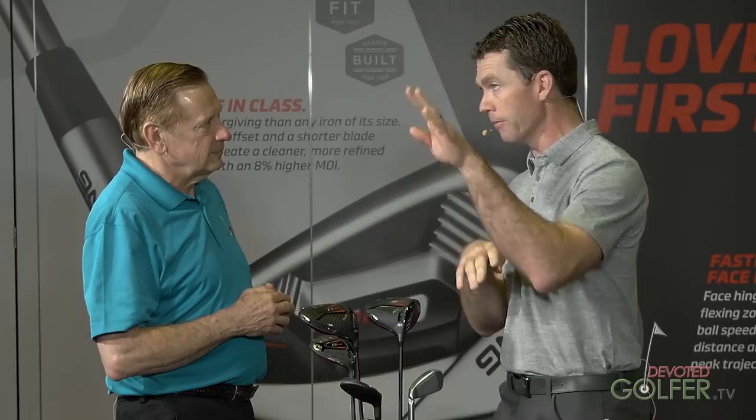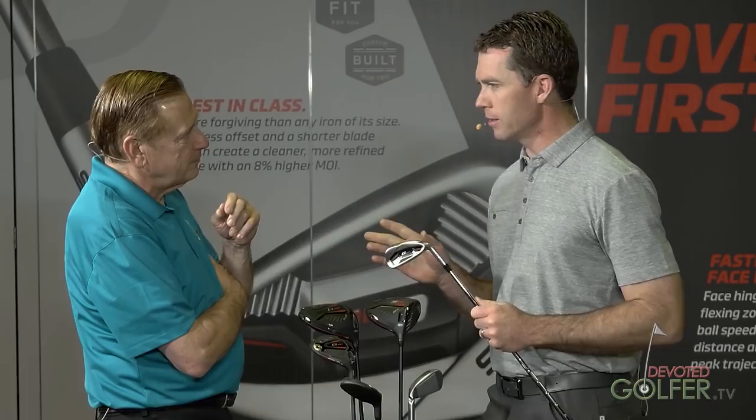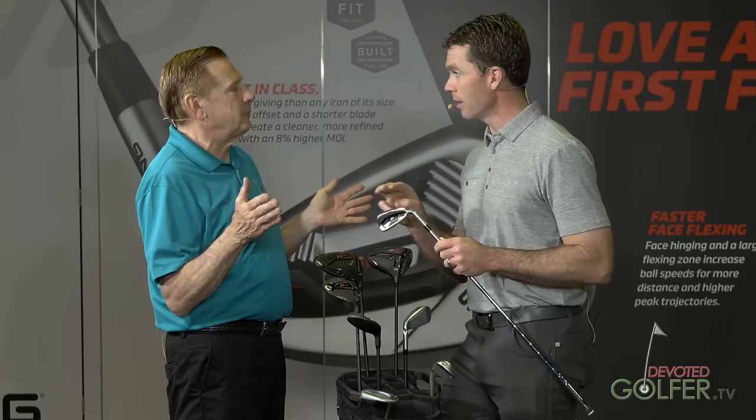Tell me about the iron heads. The G410 iron goes far, and that may scare some people — they might associate a distance iron with hot spots and uncontrollable distance. That's not good. There's been distance irons where the spin's too low and distance is uncontrollable. This iron gives you distance but with distance control — and it holds your gapping. We do rigorous player gap tests and robotic gap tests with different swing speeds, attack angles, and golf balls. The secret to this iron is in the face design — it uses Hyper 17-4, an advanced heat treat to 17-4 which ups the yield strength. We get it really strong but it still has some modulus, so it's flexible.